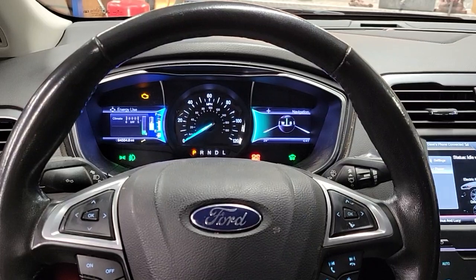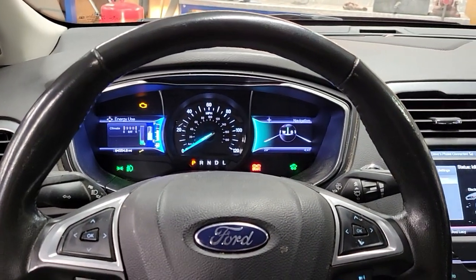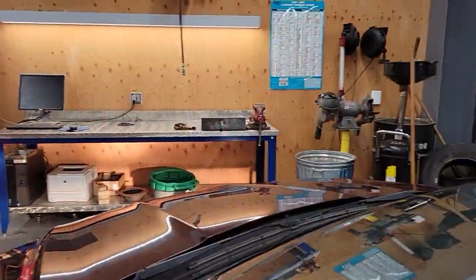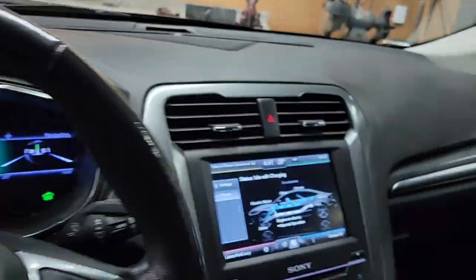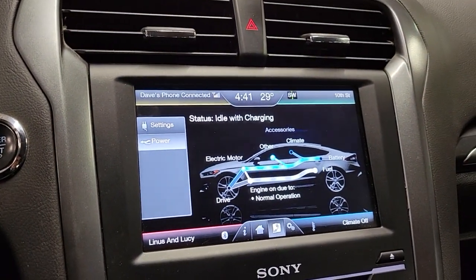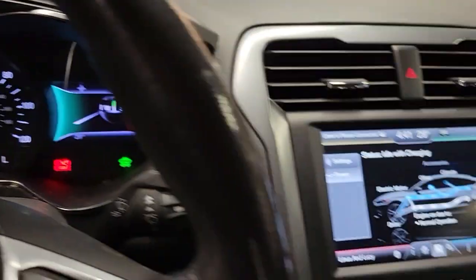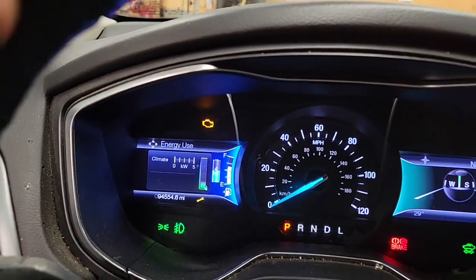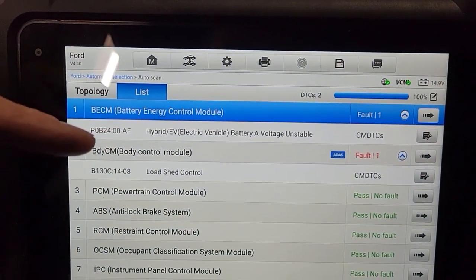It keeps driving around and it'll do hybrid-only mode, like when you come to a stop. But once that check engine light comes on, the engine just runs all the time. You can probably hear the engine running right now — I'm just sitting here in park. It says 'engine on due to normal operation,' but it's been determined that that is a lie, because we've got that check engine light on because of this code.